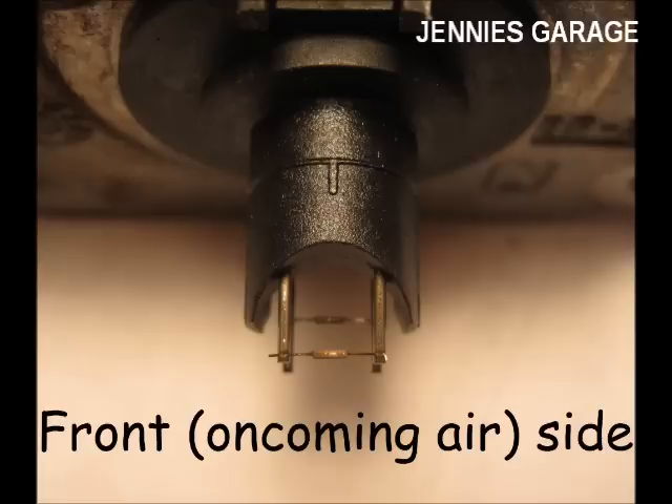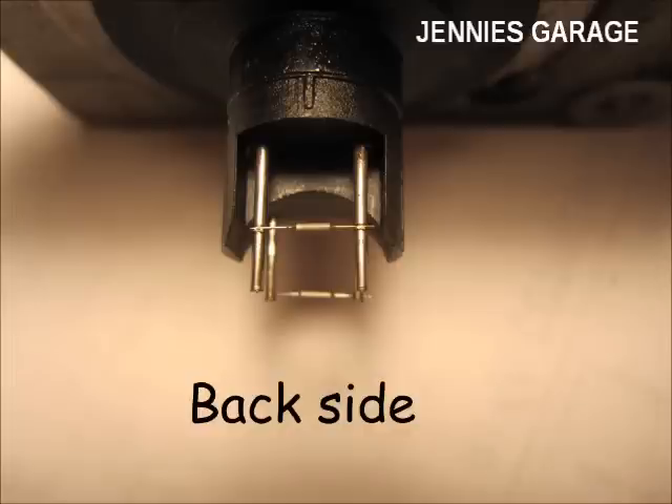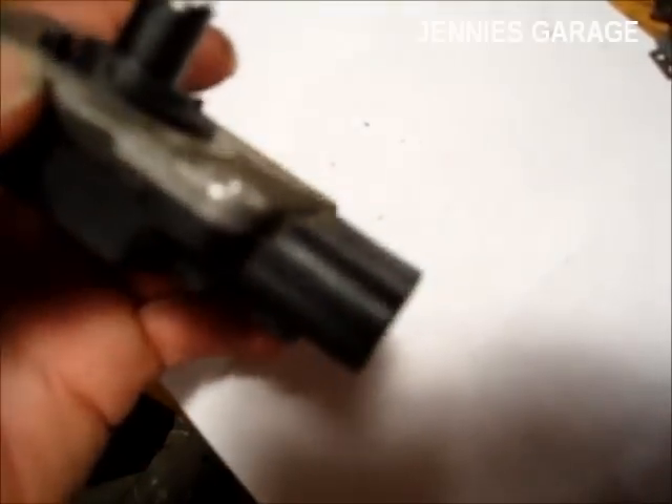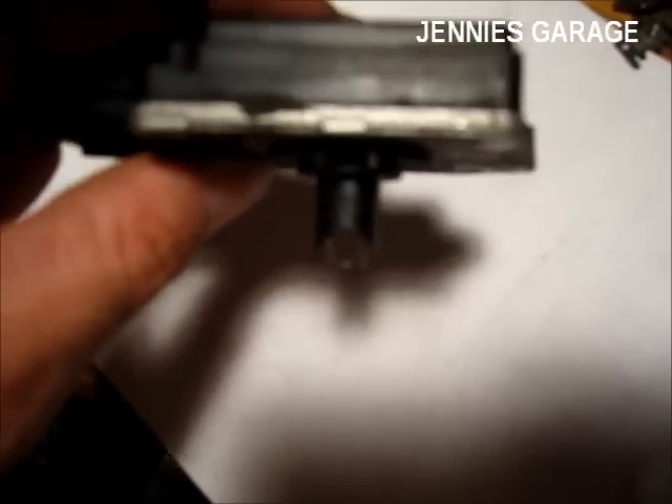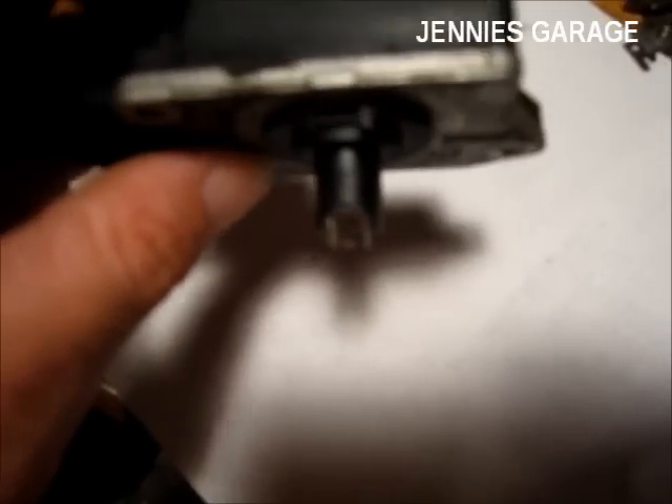Here's a picture of the side of the wires that faces the oncoming air — as you can see, there's some debris. And here's a picture of the back side of the wires, which is much cleaner. This really tells me that there is some debris on the wires, and it probably is making the sensor read inaccurately.